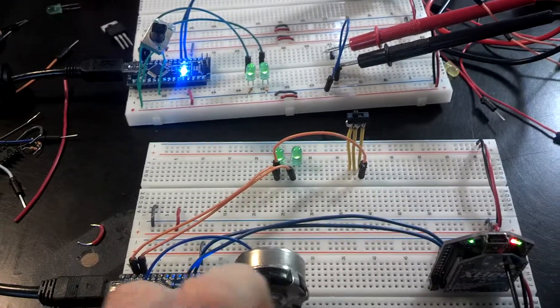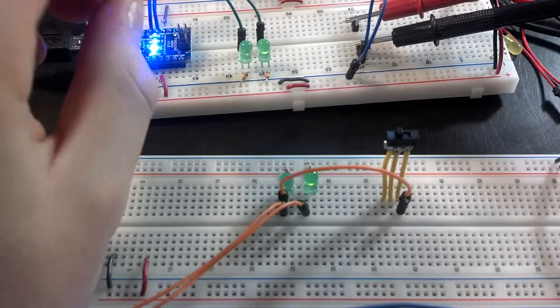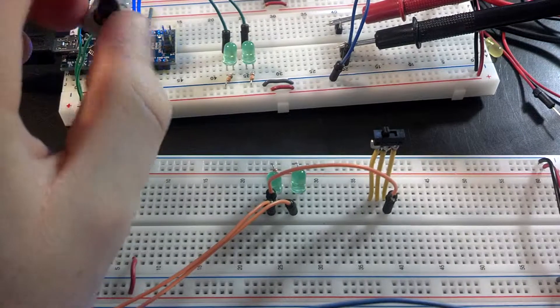That one — when I twist this, that goes up on both sides with very little latency, which I'm pretty proud of. And same with this. And these are both running the same program, which is really, really cool.